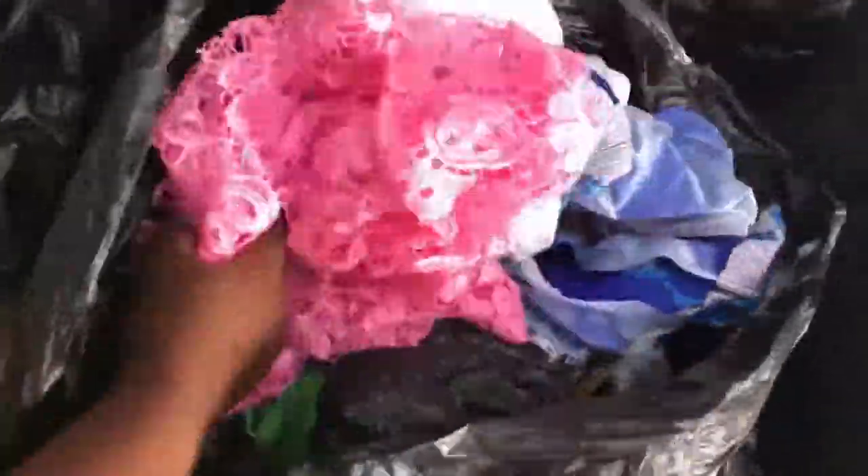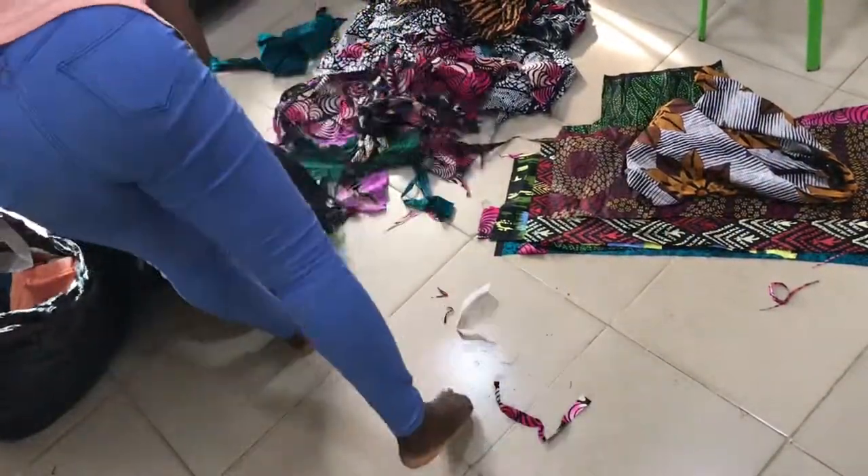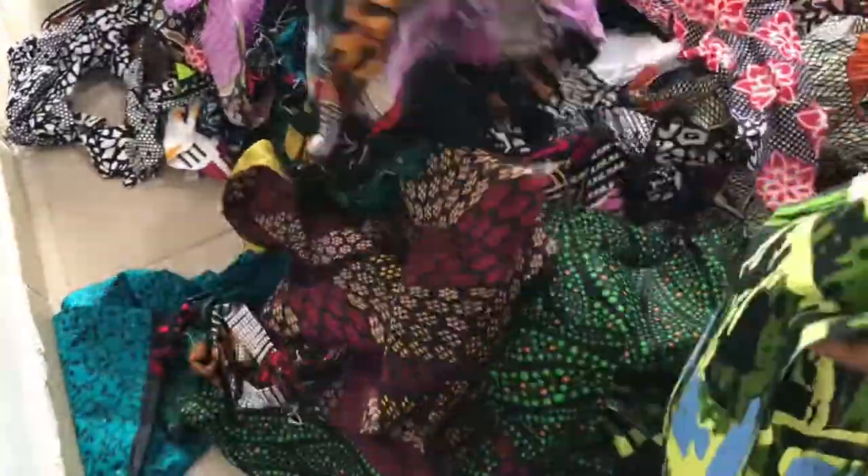Lunch break is over! Here I'm sorting through the waste bags looking for african print fabrics I can use for fabric patches. I'll go ahead and iron them so I can use them later on.